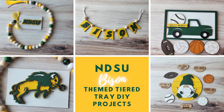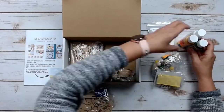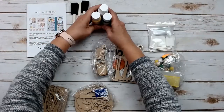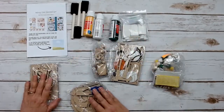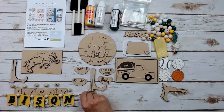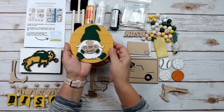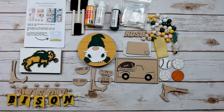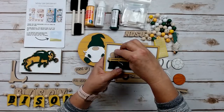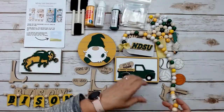Let's go over everything you are going to receive in your DIY decor kit. It's going to come in this box — you'll have some printed instructions and all the supplies, and the projects are wrapped individually so you'll be able to easily keep track of each part. You are going to receive everything in the kit to complete these projects. First of all there is the tag banner, there is the layered bison sign, and there is the gnome with five interchangeable sayings.